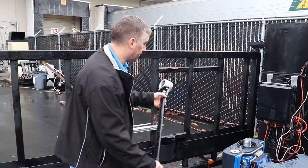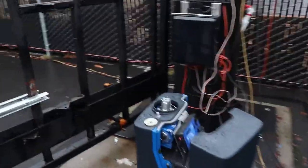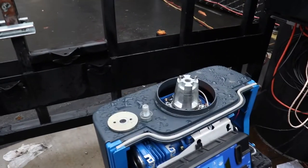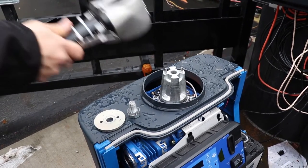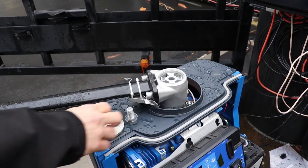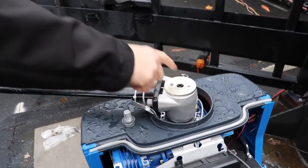This is the taper clamp — you can see it's a little bit tapered, and the hub it goes on is also tapered. The idea is that the tighter you tighten it down, the more force and surface area there is clamping it to hold it in place. It just goes on just like that, and you have this washer here that makes sure the clamp holds position on the hub.